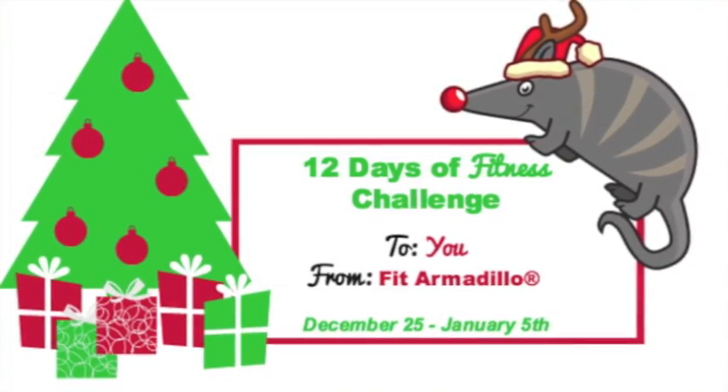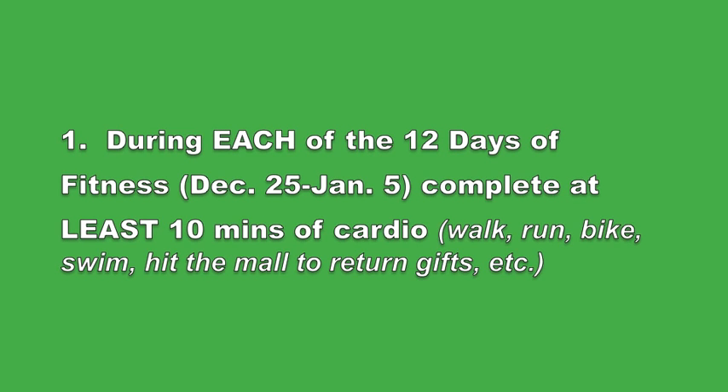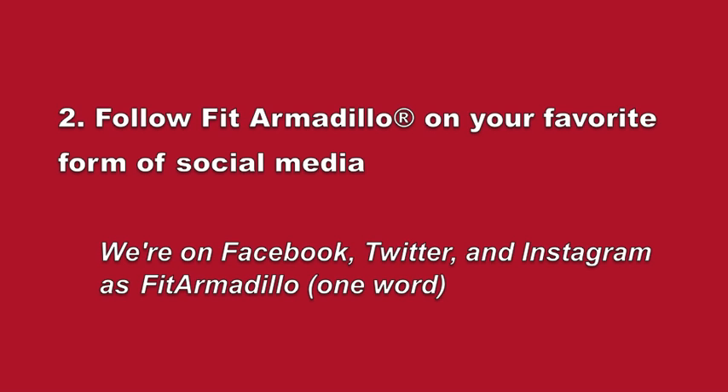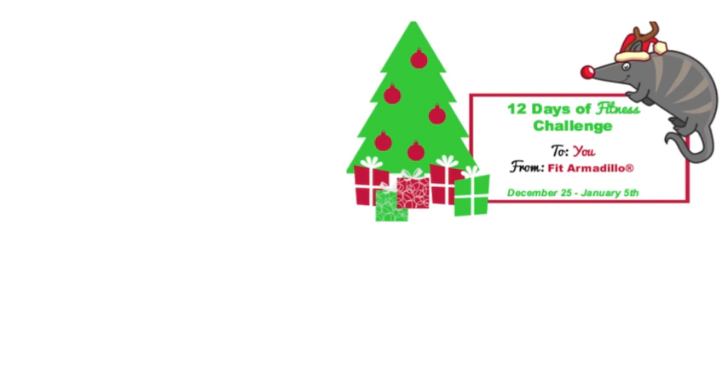Thanks so much for checking out the 12 Days of Fitness Challenge. A few key tips on how to officially participate so you have the best chance of winning a one-on-one session with one of our trainers. Tip number one: make sure you participate by logging at least 10 minutes of cardio every day during the challenge. Tip number two: follow us on social media. Tip number three: report your participation by posting and appropriately tagging us so we can find you.